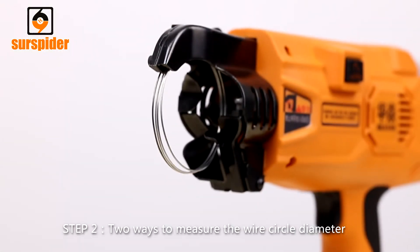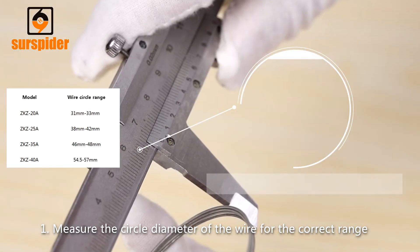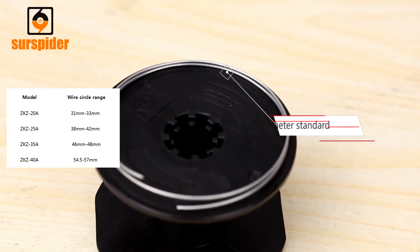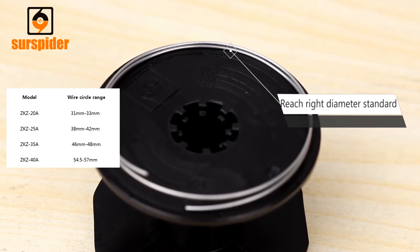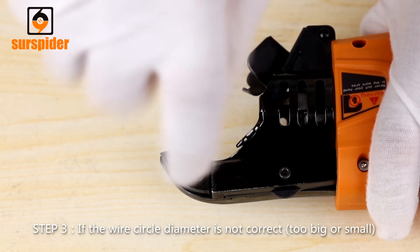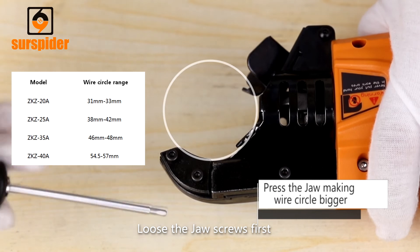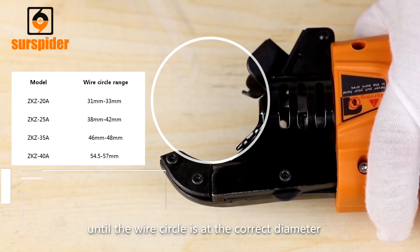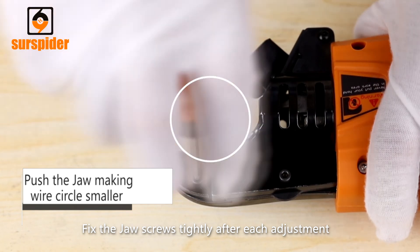Step 2: Two ways to measure the wire circle diameter. 1. Measure the circle diameter of the wire for the correct range. Or 2. Place the wire on the spool and align with the corresponding jaw type. Step 3: If the wire circle diameter is not correct — too big or too small — a wire sending jaw adjustment is required. Loosen the jaw screws first, then adjust the jaw position to change the wire circle until it reaches the correct diameter. Fix the jaw screws tightly after each adjustment.